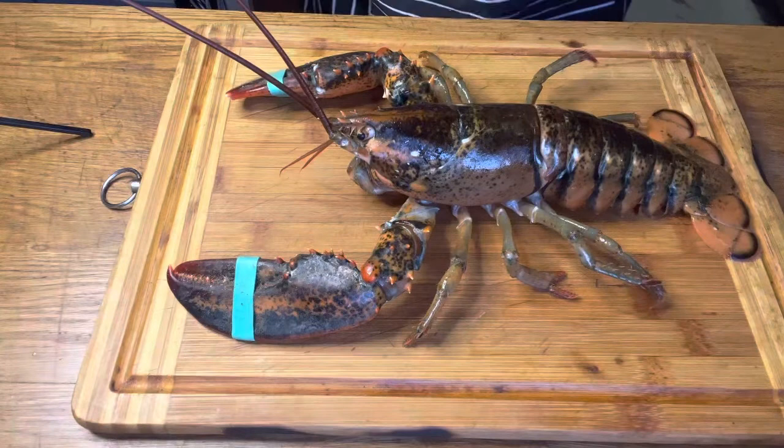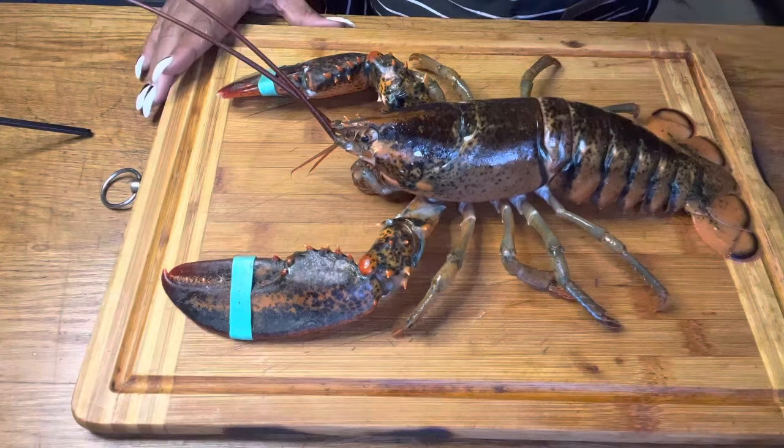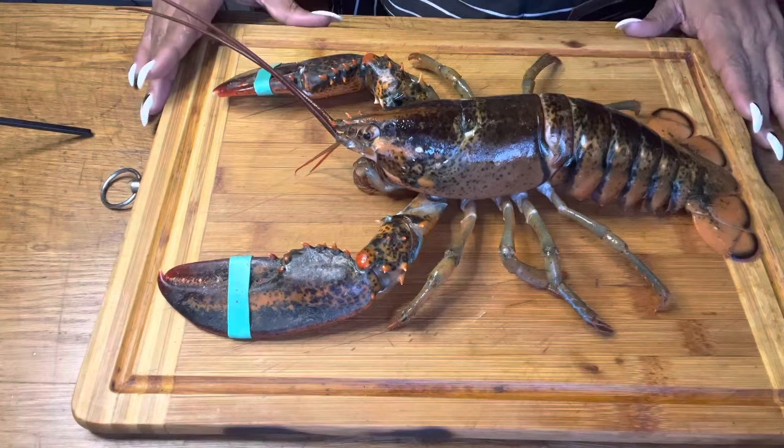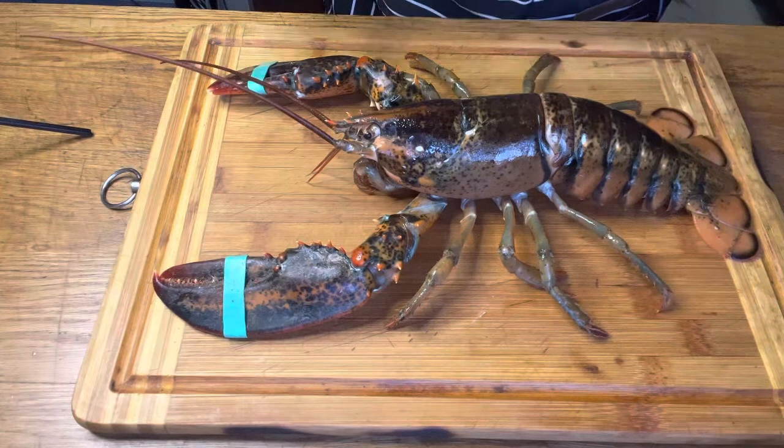Today I'm going to show you how to humanely kill — I know that sounds really bad — but I learned this from culinary school. It's been a while, but this is how you humanely kill a lobster. I didn't mean to get them fresh, but I thought, you know what, it tastes good, I'm gonna eat this guy.